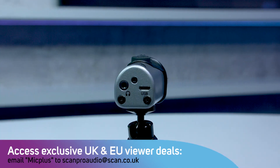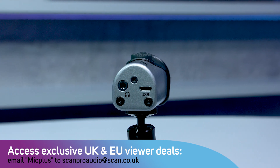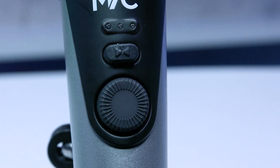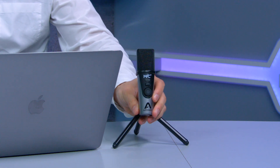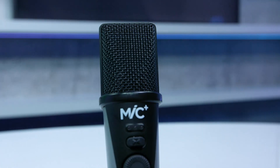Mic Plus includes a lightning cable, USB Type-C cable, and a traditional USB-A connector so you can plug into any of the devices that you have. Apogee is known for our world-renowned sound quality, and Mic Plus features a medium diaphragm cardioid condenser capsule, which picks up the sound in the front of the microphone while rejecting the sound in the back.